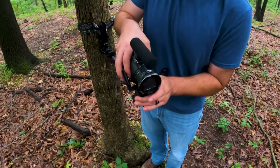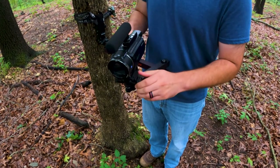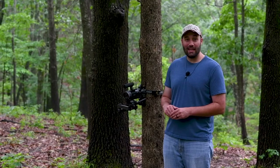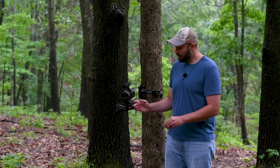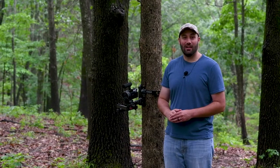Like I mentioned earlier, the baton is lightweight and compact, but it's solid. It can hold up to about six pounds of camera weight on the end of the arm. And even a small handy cam like this — you can film your hunts and you've got plenty of room to be able to film, draw, and capture the entire hunt.